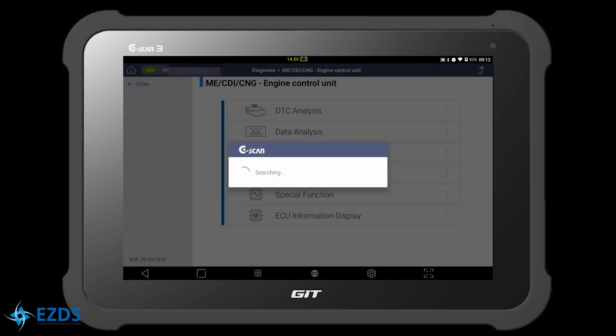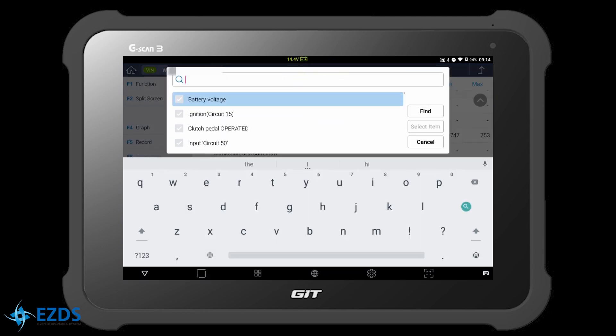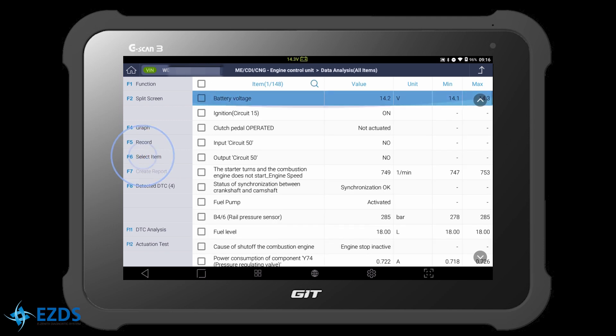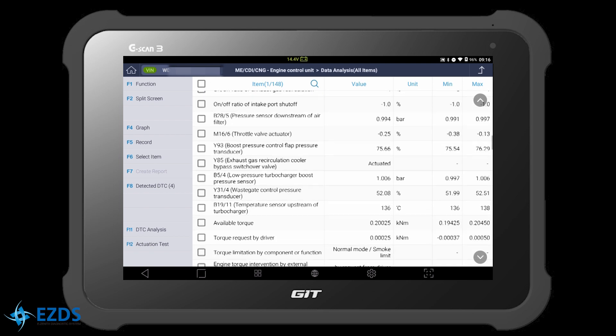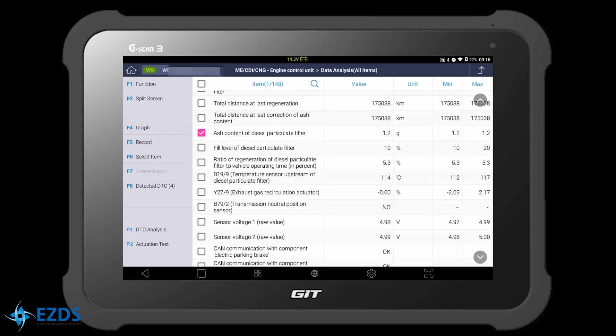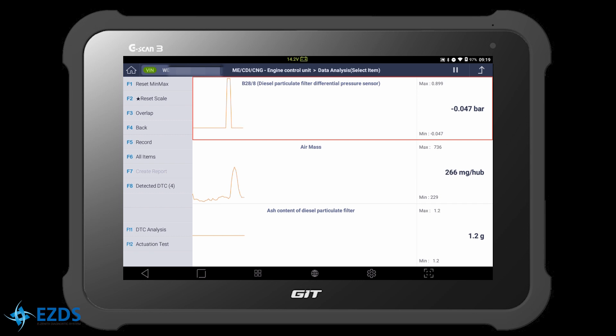Let's check the live data of the sensor. Go to Data Analysis. Hit the search icon and type 'Differential'. Here is the DPF differential pressure sensor — check the box and hit Select Item. Let's select other items as well, including ash content of DPF, then hit Select Item and hit Graph. We had a sudden spike in the pressure sensor reading while we revved the engine, but for most of the time the sensor is showing no reading even though we revved the engine.